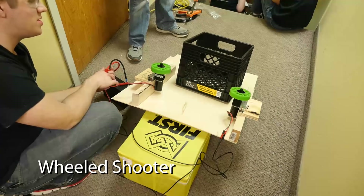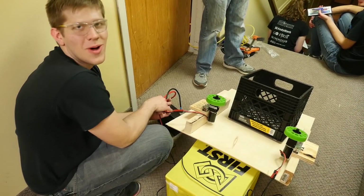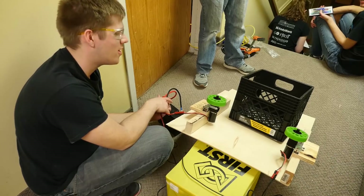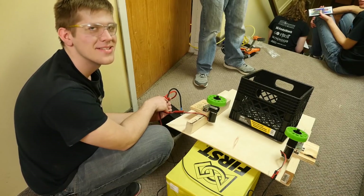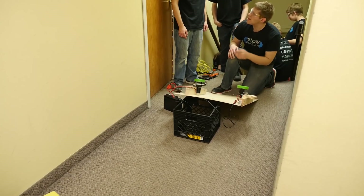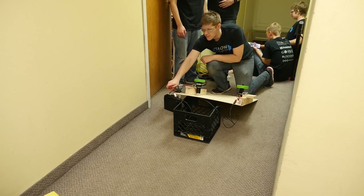This is just a wheeled shooter that we decided to create — why not? When prototyping with the intake it seemed to shoot pretty hard, so if it works, awesome; if not, no big loss. That might actually be feasible.